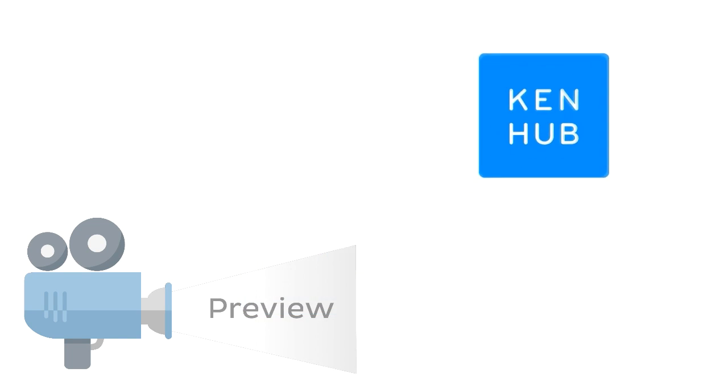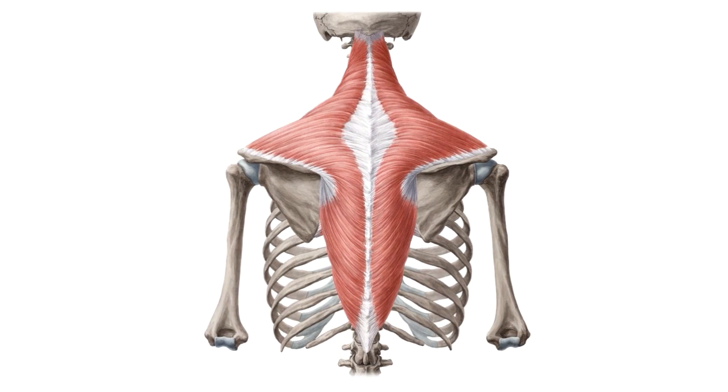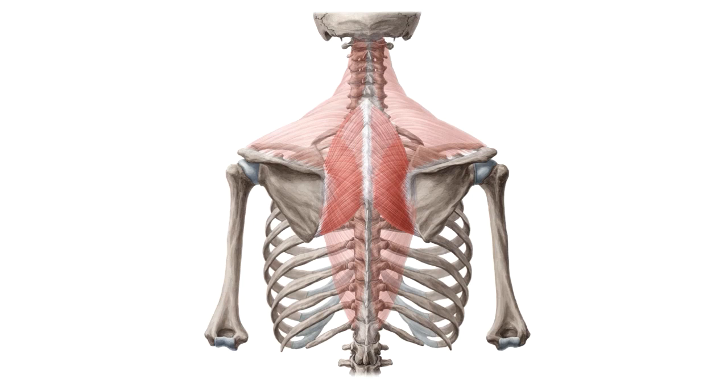Hey everyone, it's Nicole from Kenhub and in this tutorial we'll be looking at the muscles of the shoulder girdle. Here's one of the main images we'll be looking at today. We'll be looking at the shoulder muscles you can see here, but we'll also be looking at the muscles deep to that, which you can see as we make the superficial layer of muscle transparent.